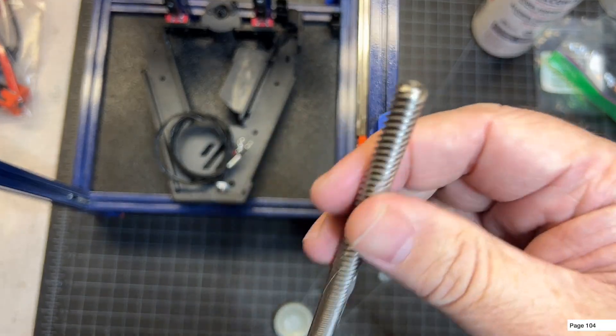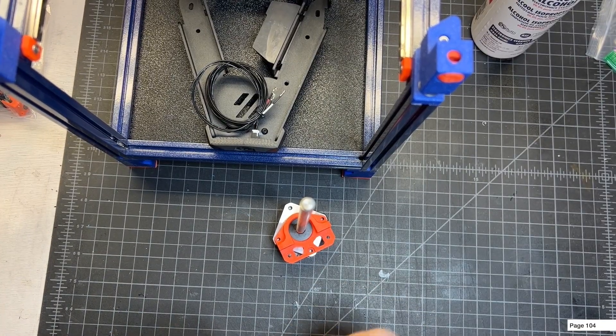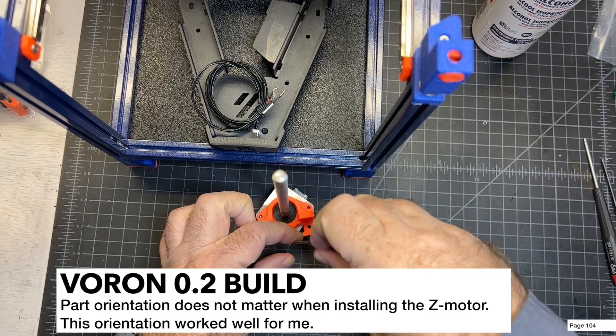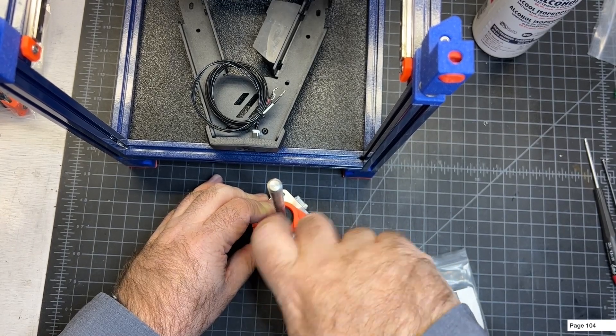Now I'm going to get my M3 by 8s out. I've got the part oriented how I want — you can orient yours pretty much any way, it doesn't matter. I'll take my M3 by 8 screws and just go ahead and snug them into the three spots.